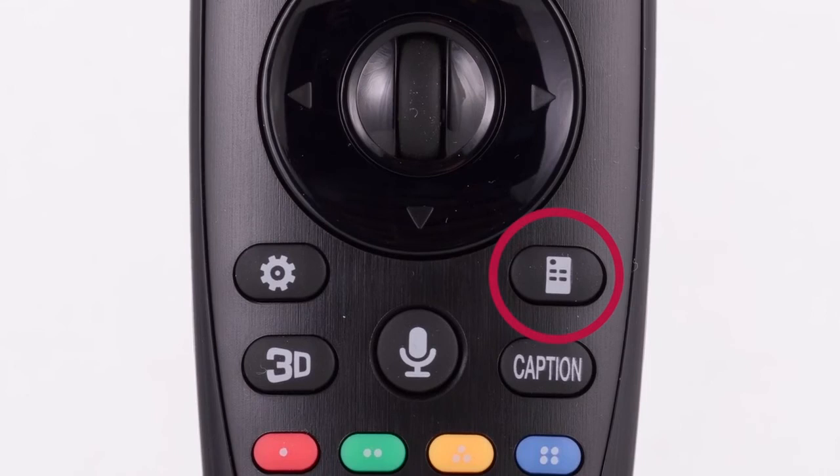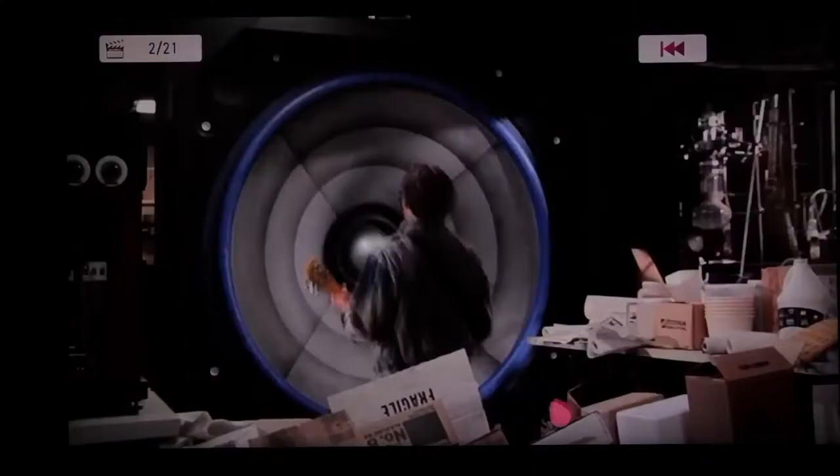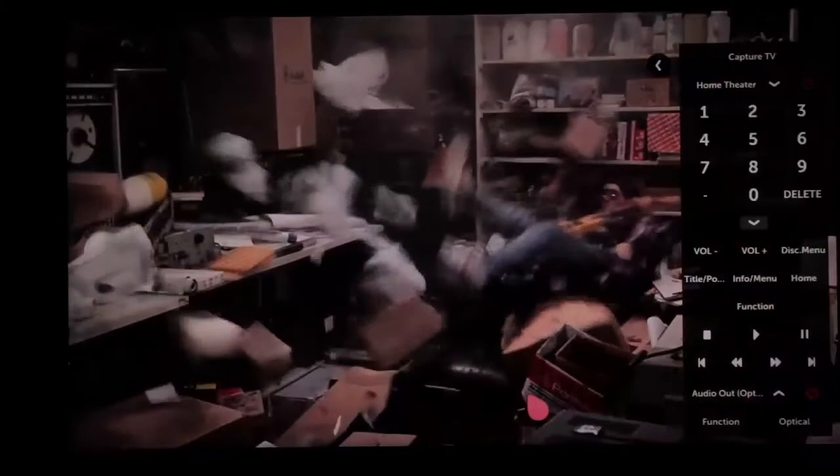Also, see this button on the Magic Remote? Press it to call up the on-screen remote. Up here, you'll see the name of the device you connected, and this virtual remote control will be configured specifically for your home theater system. Pretty neat, right? And so in just a few steps, your home theater system is connected and ready to enjoy better than ever.